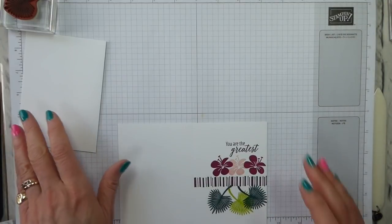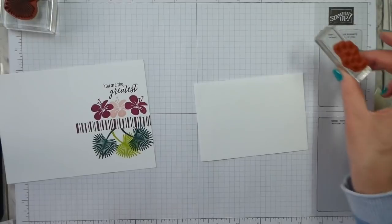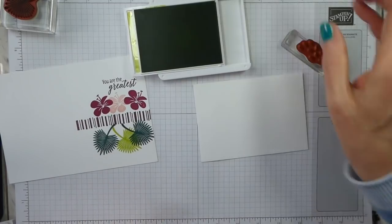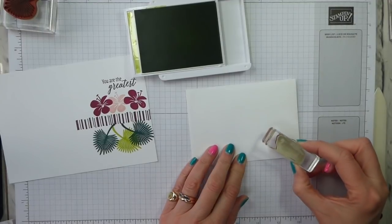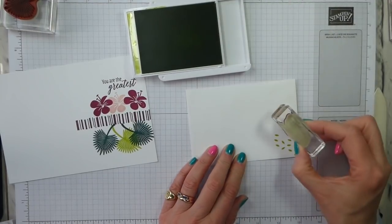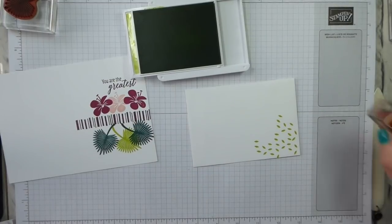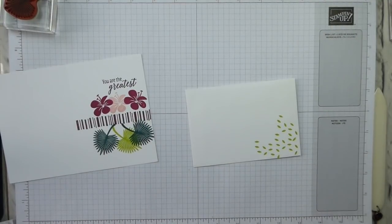That is the card. Let's leave that to dry a bit and do the envelope. I've got the scatter stamp and Lemon Lime Twist. All I'm going to do is, in the corner of the envelope, just add a little bit of something. And it's as simple as that.